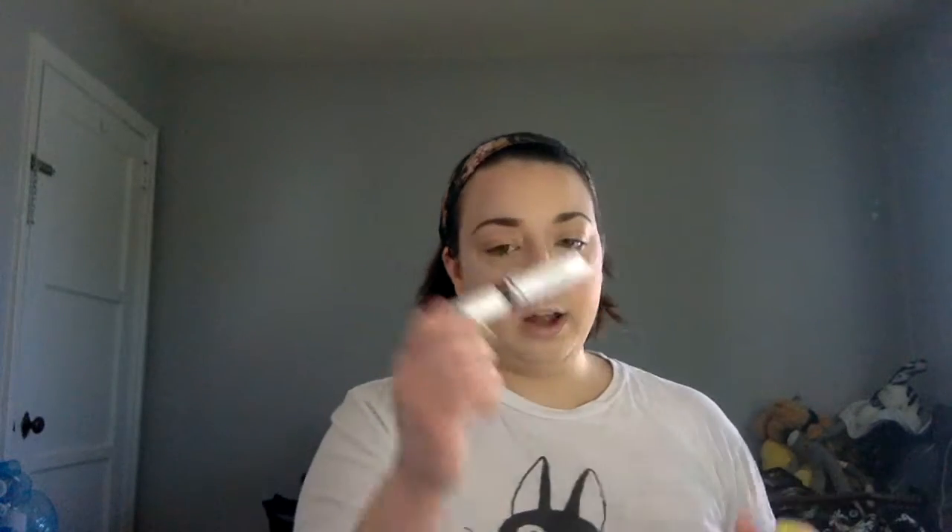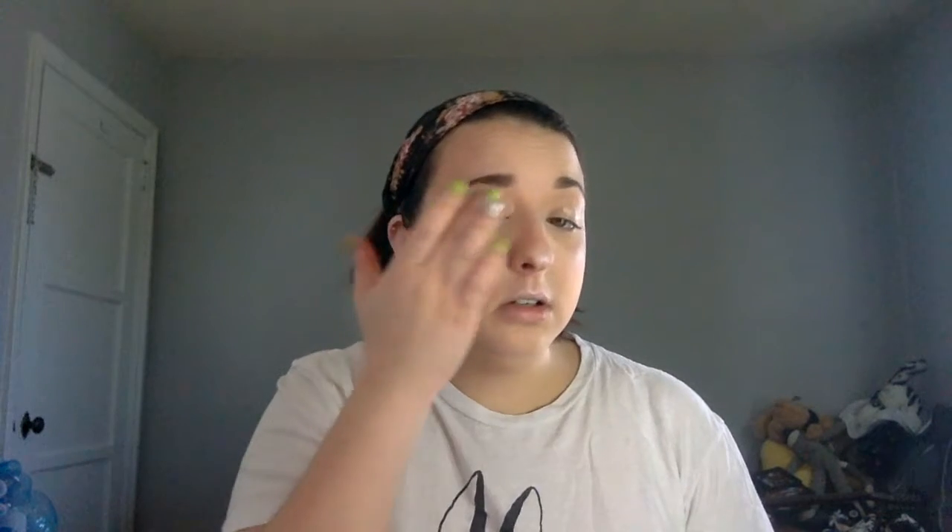I'm going to use my CoverGirl Lid Lockup Primer — just a tiny little bit, rubbed in gently with a finger. I've come to the conclusion that things work better if I don't set it, so I don't. If you set it you kind of lose your base. Just a tip.